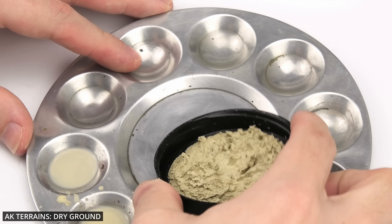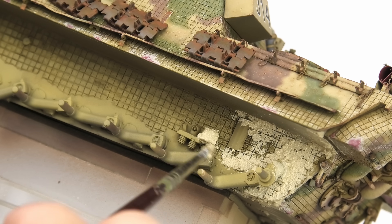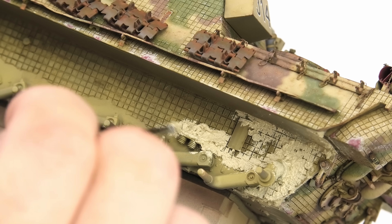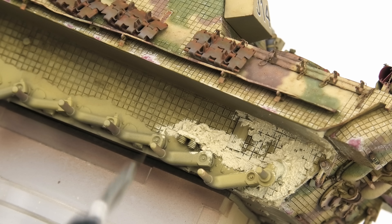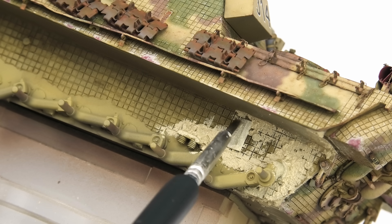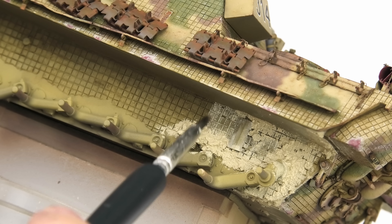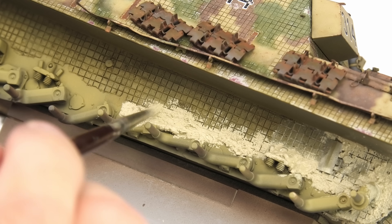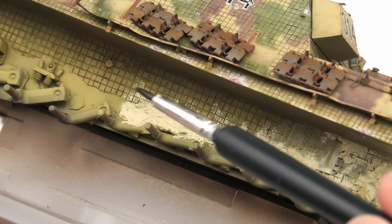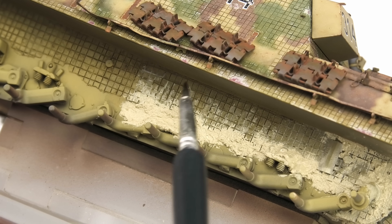Acrylic mud paste from AK is designed for dioramas, but it works perfectly well on armor models too, and the best place to use it is the bottom part of the tank, which, at least for me, serves as a warm-up lab for weathering. The Jagdpanther, just as every big German kitty, has its lower hull almost completely obscured by road wheels and tracks, which presents a unique modeling advantage.